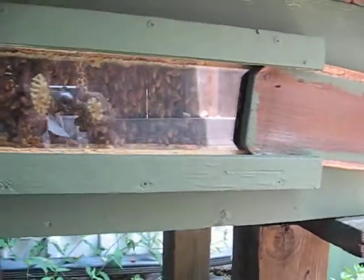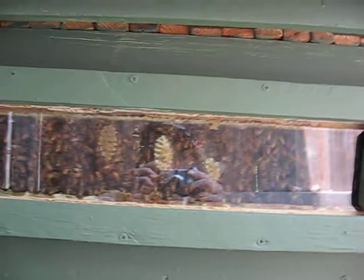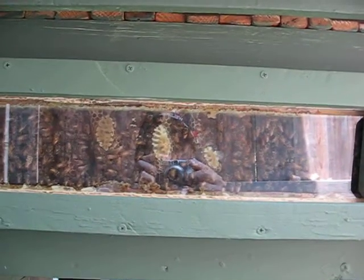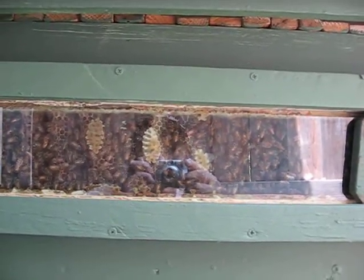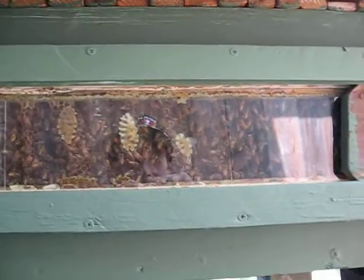Water must be carried into the nest, and evaporative cooling like a condenser unit will keep the temperature down. If you provide water close to the hive — I'll show you how in a second — I just use a simple bird bath. These bees don't have to work so hard. They don't have to go all the way down to the creek or to a dirty source and get something poisoned. They've got clean water, and I'll show you that right now.